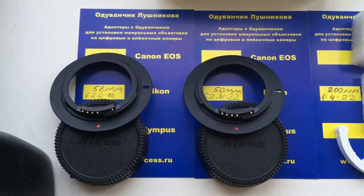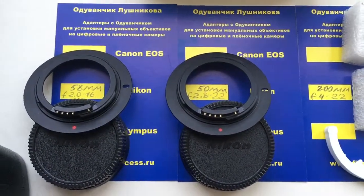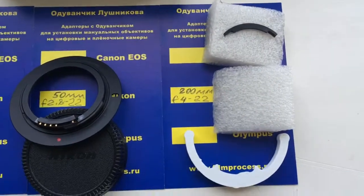Hello Ricardo, this video is about your adapter with chips and about your chip for your Pentacon.